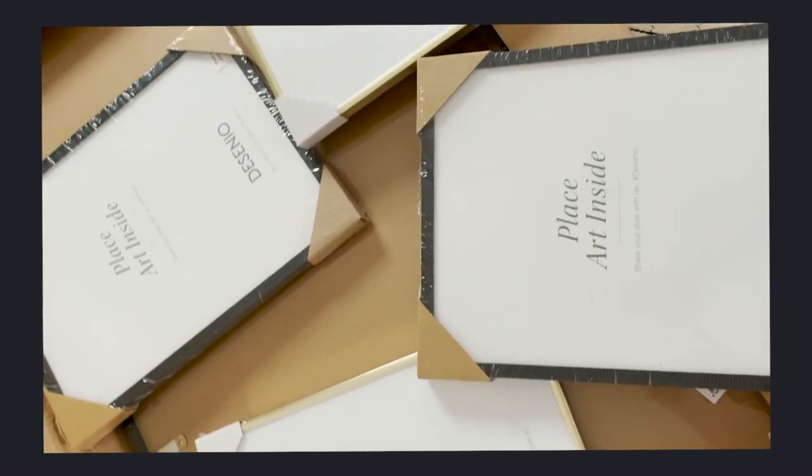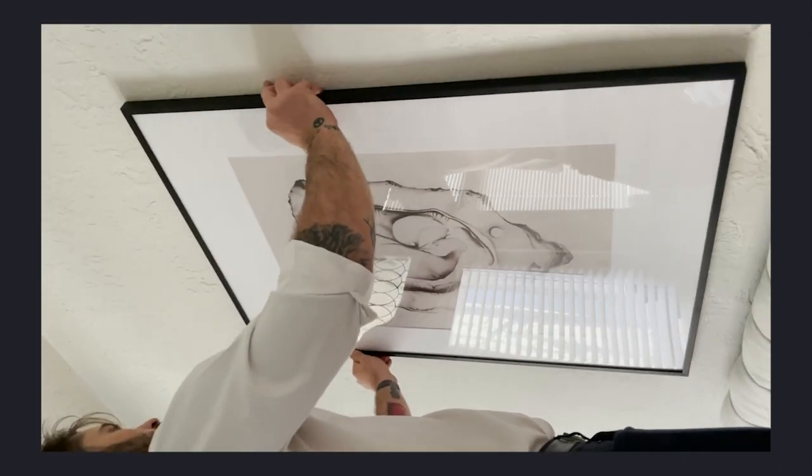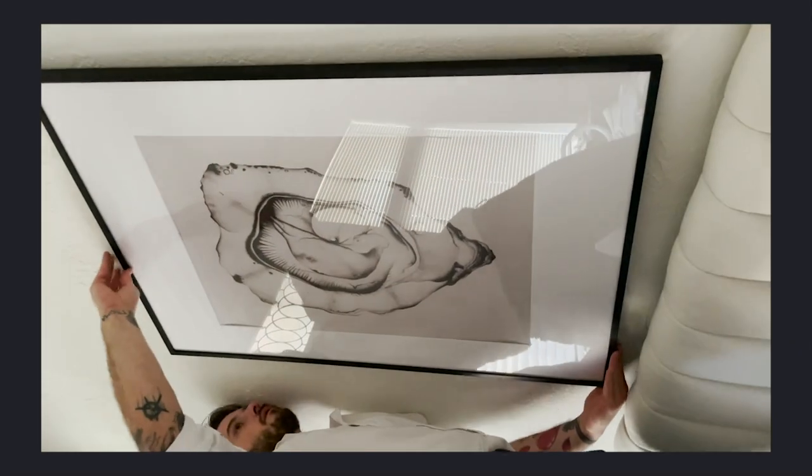Make sure you get footage of every step of the process: opening the boxes, assembling the frames, fitting the art, and hanging the finished pieces. You want to have a lot of footage to choose from, and the variety will make the final video more interesting.